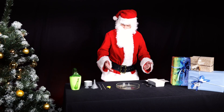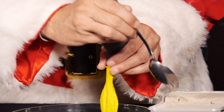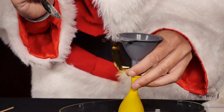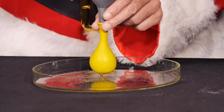Mr. Santa was on holiday at the beach in summer and brought some sand back from there. He fills the sand into a balloon with a small funnel and a spoon until it is full to the brim. He pokes the sand with a wooden skewer so that it slides through the funnel and fills the balloon well.